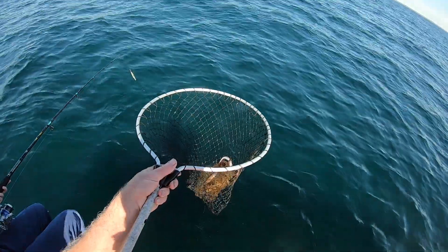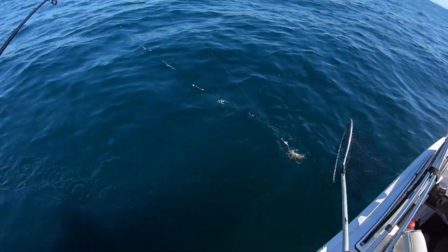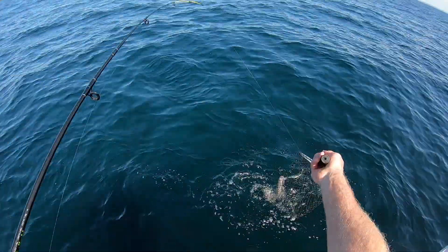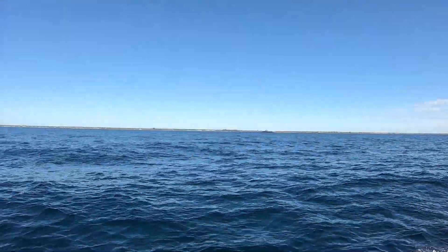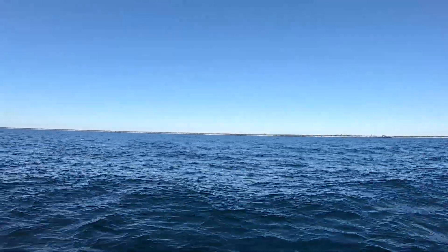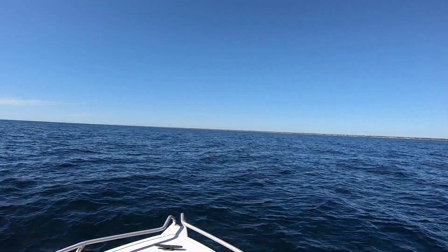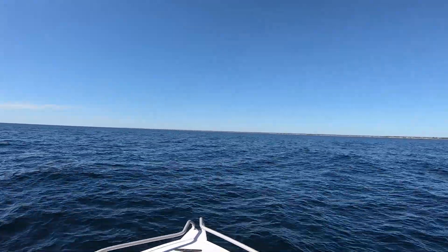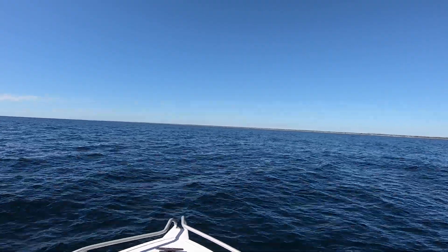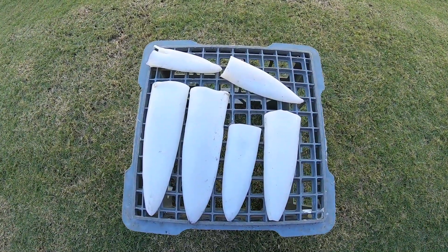I've got quantity and you've got quality. Maybe not. A couple of nice squids, nice session of fishing.